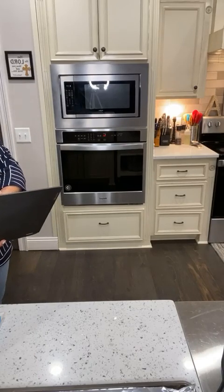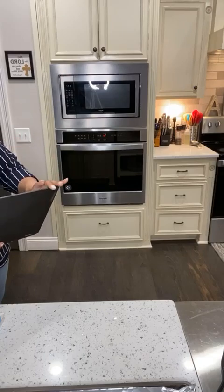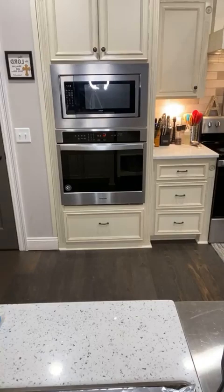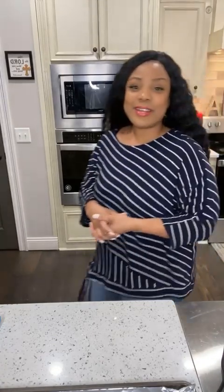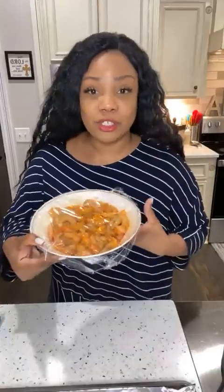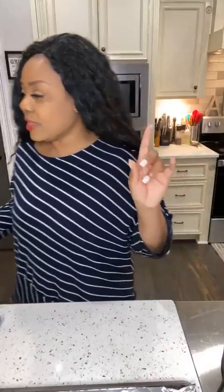I'm going to go ahead and get started. First, I'm going to share the ingredients I have. Depending on what type of po'boys you're making, you want to make sure you have your meat. Today I'm making shrimp, but for po'boy sandwiches you can do beef, fish, chicken - whatever you like.